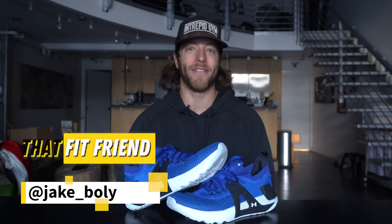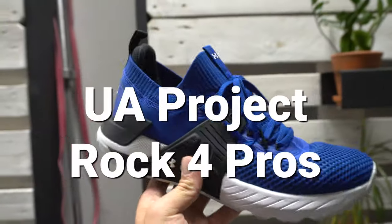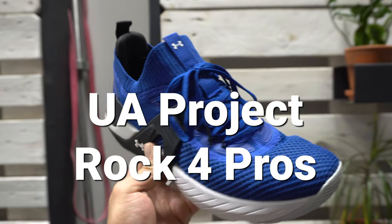What is going on guys? This is Jake at That Fit Friend and today we're going to be looking at the Under Armour Project Rock 4.